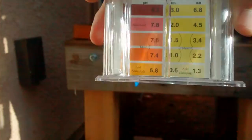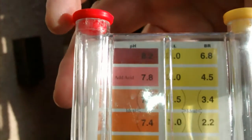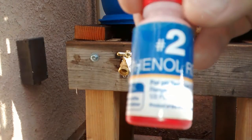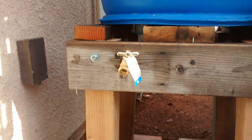So basically I'm going to be filling this up to about right here where my finger is, right there. And I'm going to be adding five drops of this solution. So let's go ahead and fill this water up.